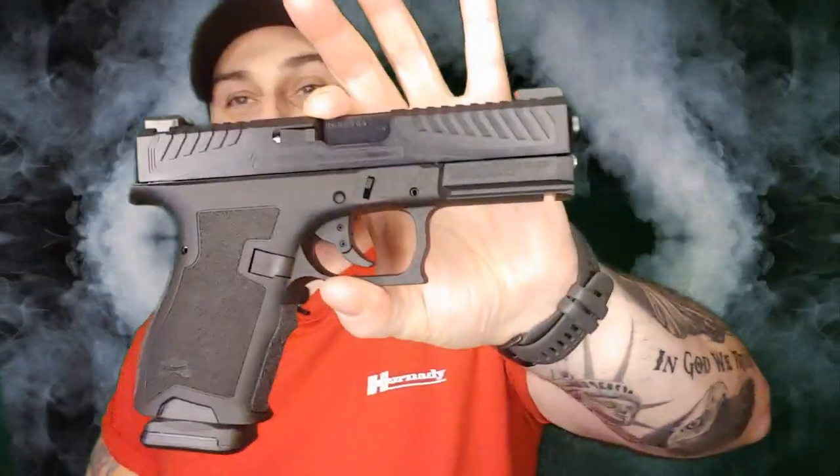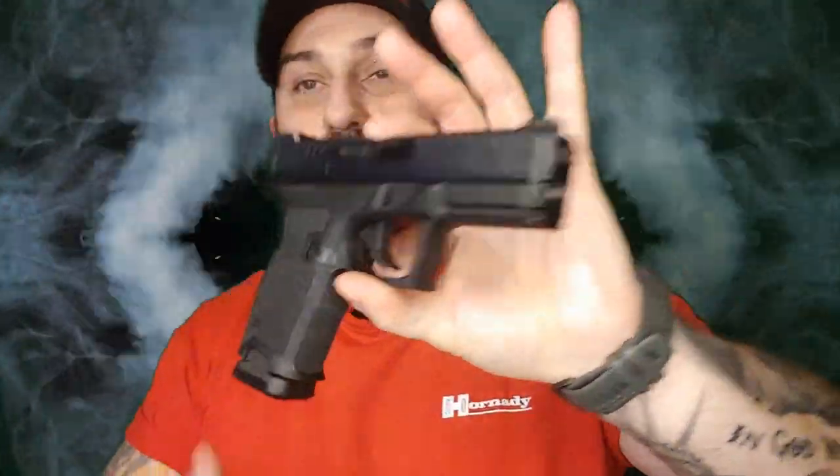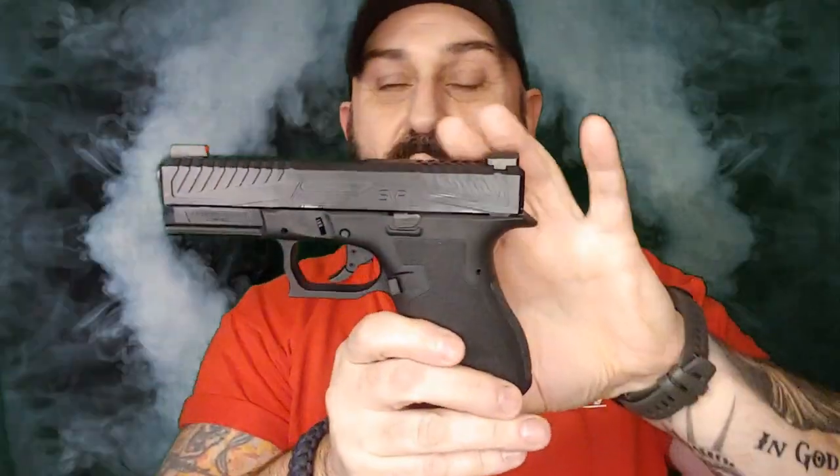Hi, welcome back to Wayward Son Custom. Today we have another installment in what is probably going to be a pretty lengthy series as far as this particular type of build goes. I've already done one and now I'm kind of addicted to using this particular platform, and that is the PSA Dagger.